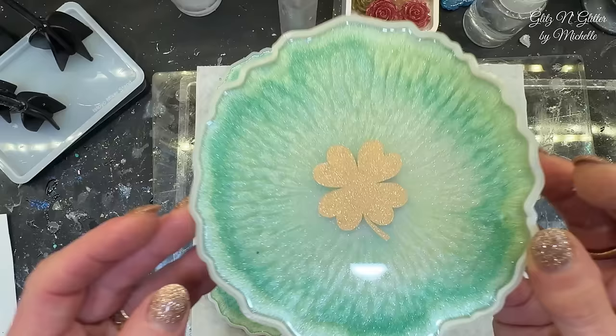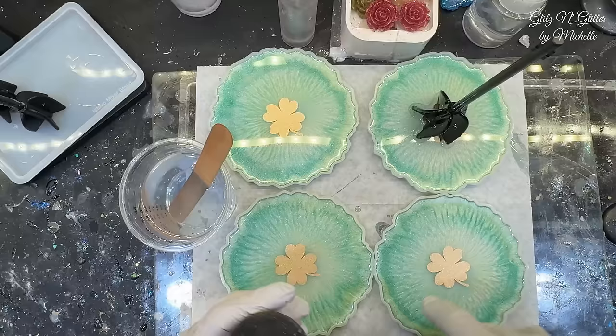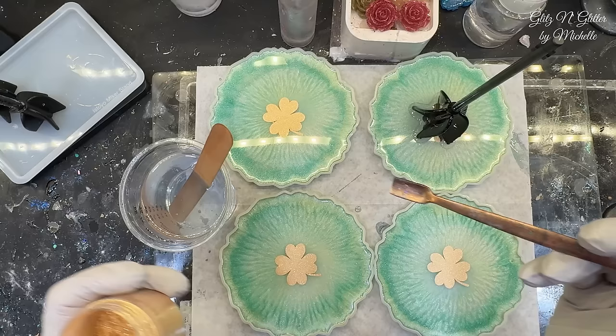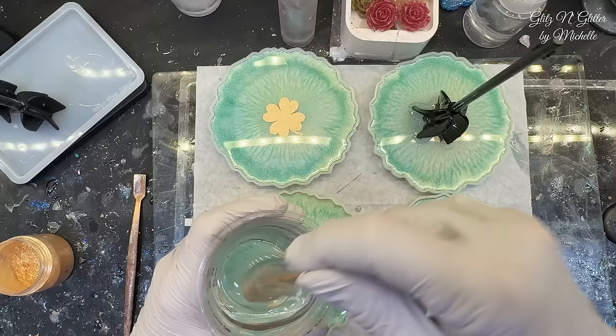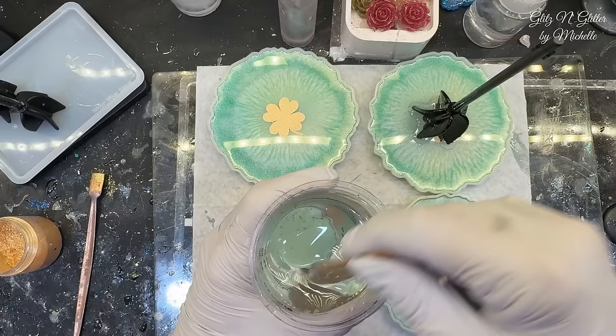Here they are — I think that looks cute especially for the day we want them. As I'm sitting here stirring, I'm looking at them realizing that's the only gold thing in these things. So I am going to put a teeny tiny bit of gold just to tie in the gold to the green a little bit more than this big huge gold shamrock. Just a tiny tiny bit — this stuff goes really far. Then I'm going to throw this in the vacuum chamber to get the bubbles out because I did stir it by hand and created more bubbles than I wanted to. Just a tiny pinch — I hope I didn't do too much, I always go overboard with this stuff.